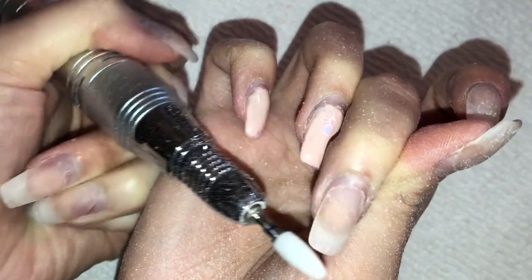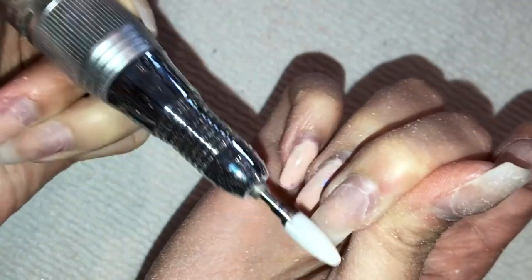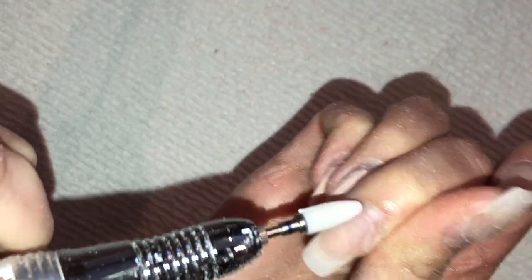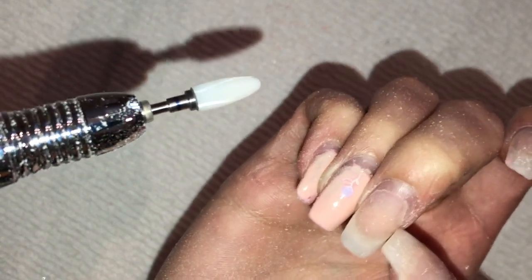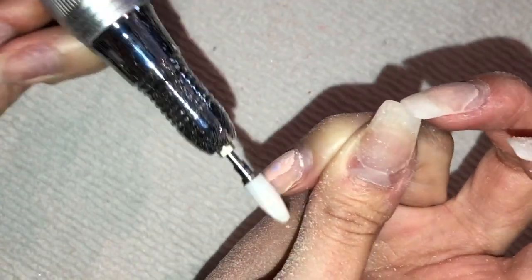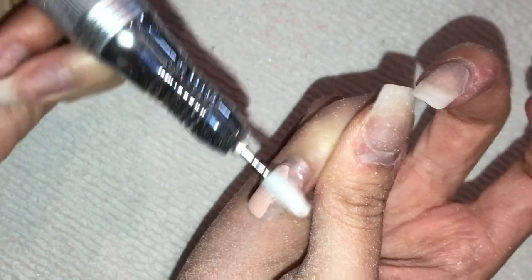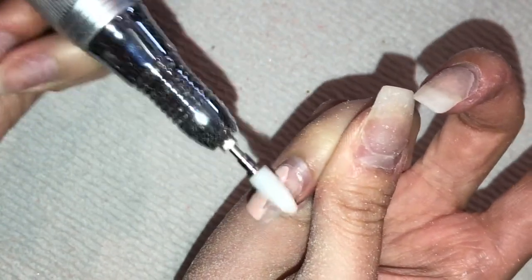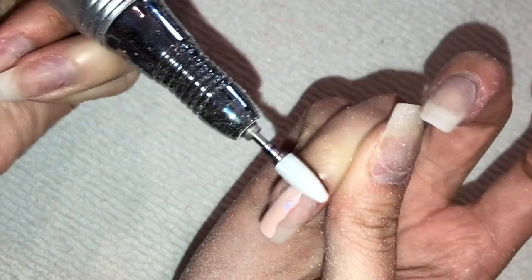If you don't have an e-file, you can do this with a regular hand file — it will take much longer, but you can do it. Or you can soak off your whole set and do a completely new one. Filling is so much easier because you have the base already and just need to fill in the growth area and paint. Also, this is going to be my birthday set — celebrating my 25th birthday at home during quarantine, so I wanted to make my nails cute.